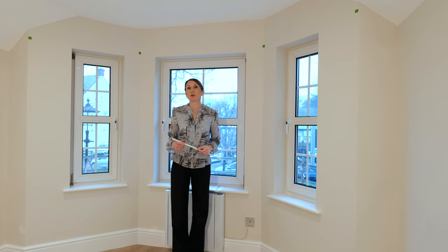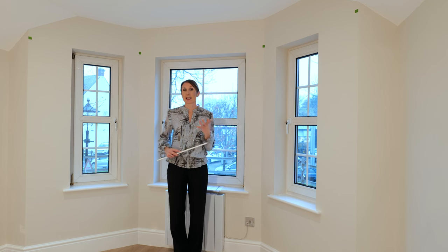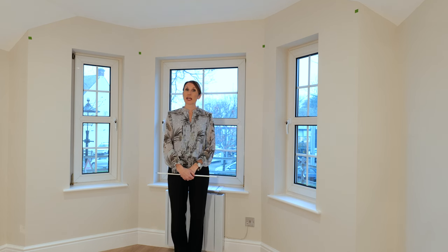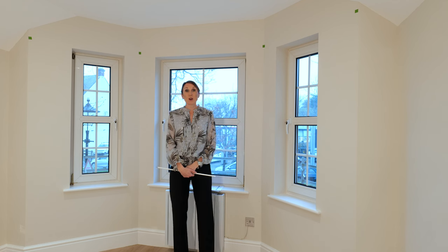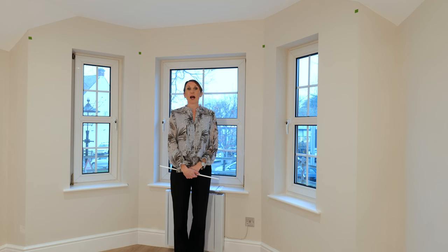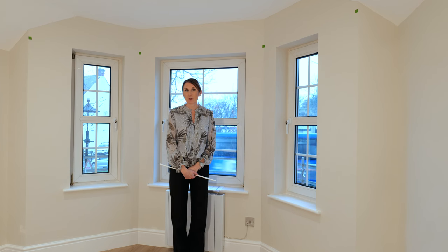Please get in touch if we can offer any advice or help with measuring your bay. It's great if we can see a photograph of your window so we can visualise it and take into account any practical considerations, so please send a photograph to sales@thehomeofinteriors.co.uk or call us on 01590 615775. We hope you found this video useful and informative — if you have, please give us a thumbs up and subscribe to our channel to be kept up to date with new product news and useful hints and tips. Thank you very much for watching.